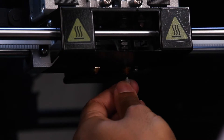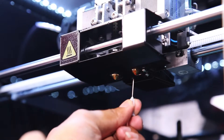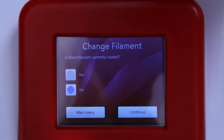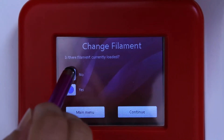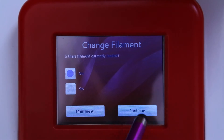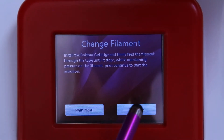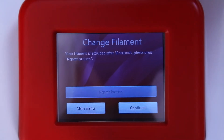Please then try to extrude by referring back to the LCD screen and following the change filament process, and selecting no when asked if a cartridge is currently loaded. If you see filament extruding in a straight line, then you have successfully removed the blockage.